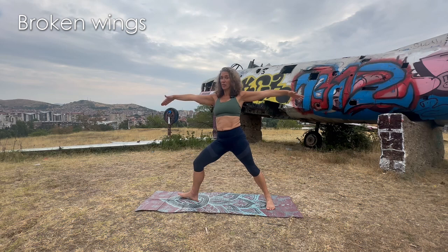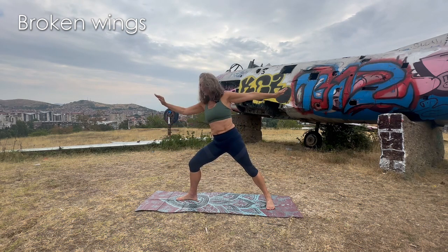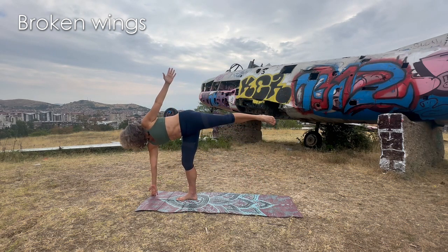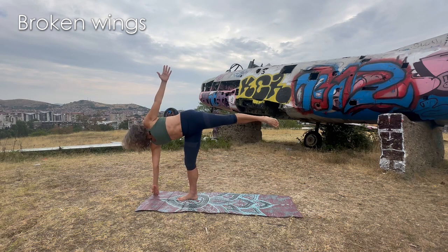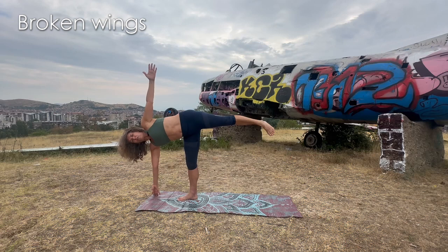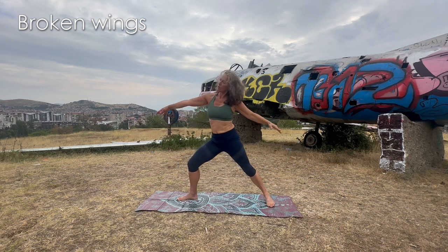For half moon, bring the right hand towards the floor, lift the back leg, and open. Find that balance — it's going to be fun when we do this fast. If we wobble, if there's turbulence, that's completely fine. You can look down, to the side, or even look up if your balance allows it. Open the chest, keep those thighs super engaged and super strong. Then land in warrior two.